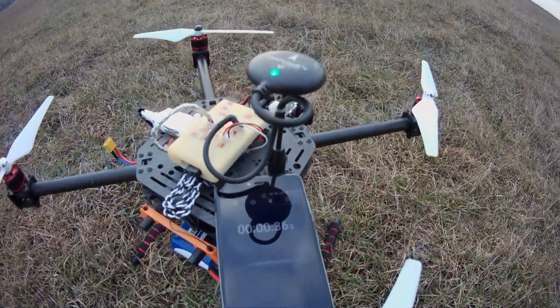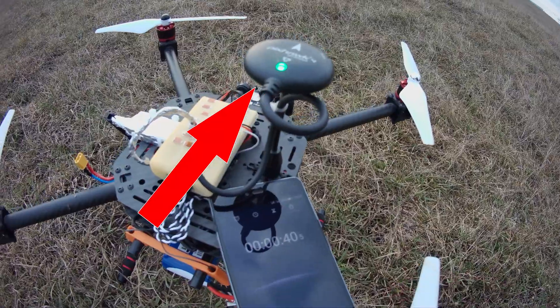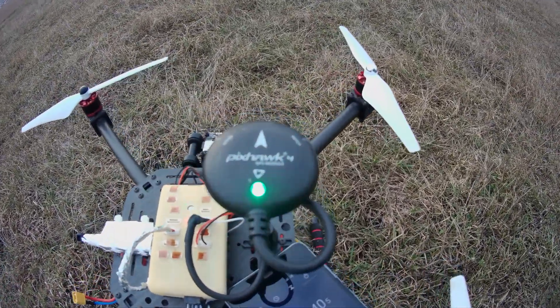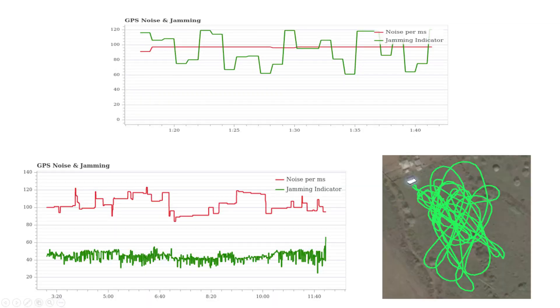Based on this solution, the GPS lock is achieved in around 40 seconds. Now you have a long-range telemetry unit that does not influence the drone's operation in any unwanted way.